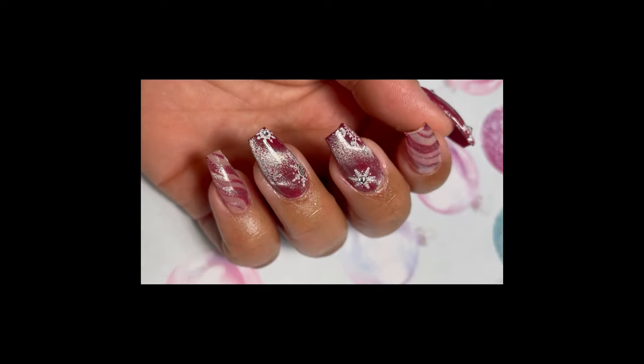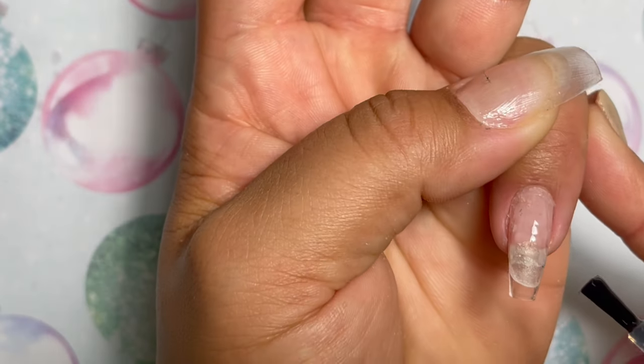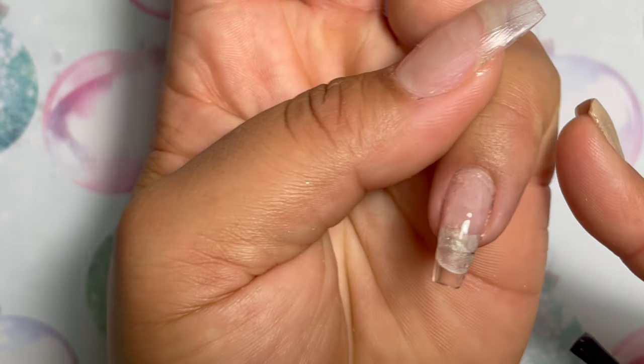Today I'm going to be showing you all how I did this sort of three-dimensional velvet snowflake candy cane nail.